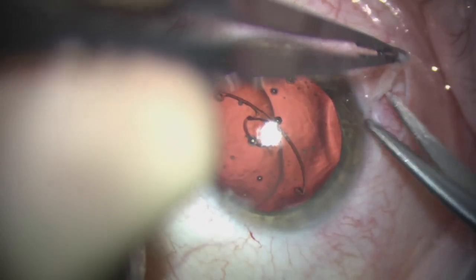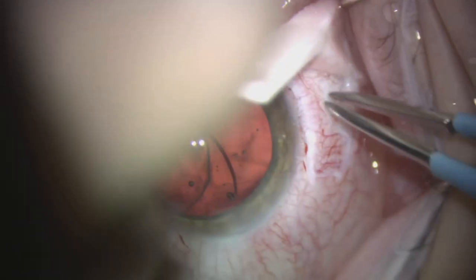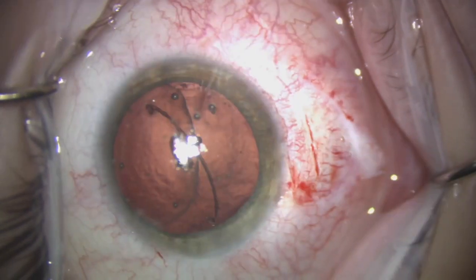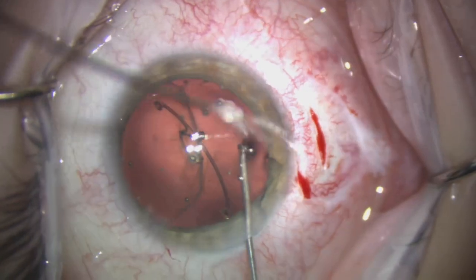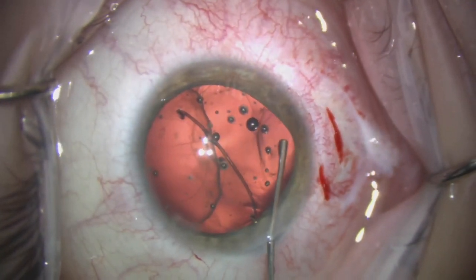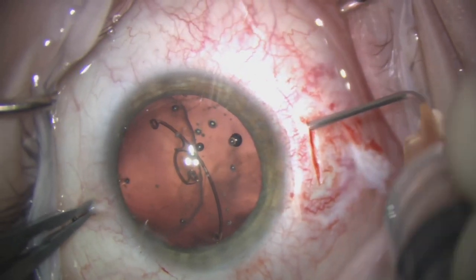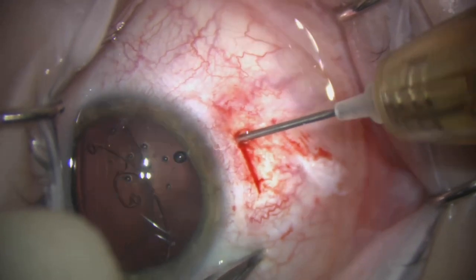We start by opening up the inferior conjunctiva. We proceed with a little cautery to the sclera, then make a groove a couple of millimeters back from the limbus. This groove will be used to pass our 25-gauge needle in order to exteriorize the Gore-Tex suture. A little more viscoelastic here to push back the anterior hyaloid once again. We then use a bent 25-gauge needle to create a track into the eye.